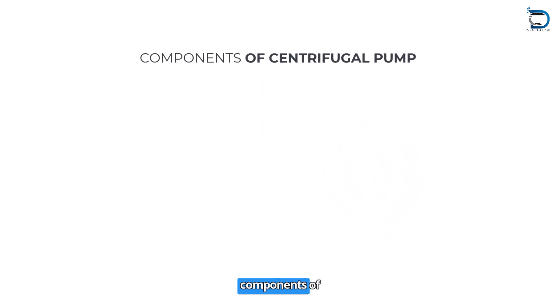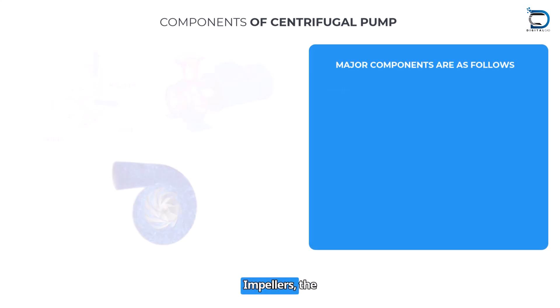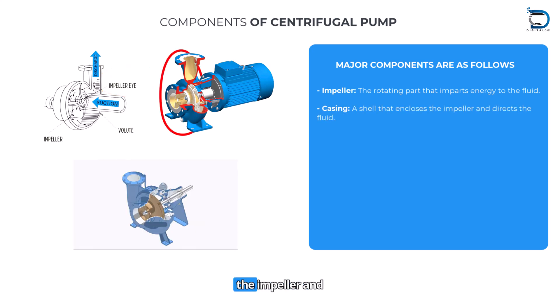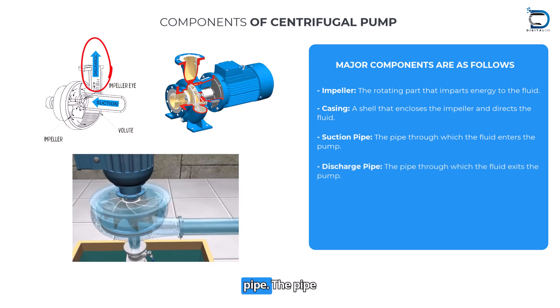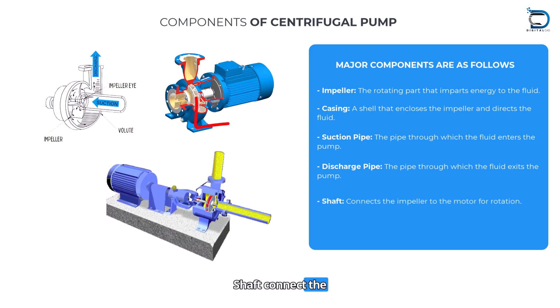What are the main components of a centrifugal pump? Impeller: the rotating part that imparts energy to the fluid. Casing: a shell that encloses the impeller and directs the fluid. Suction pipe: the pipe through which fluid enters the pump. Discharge pipe: the pipe through which fluid exits the pump. Shaft: connects the impeller to the motor for rotation.